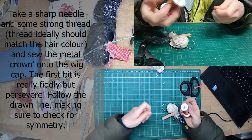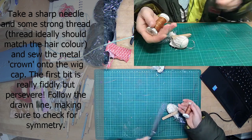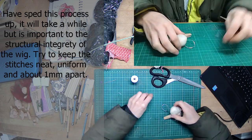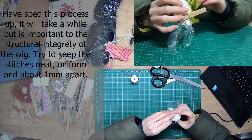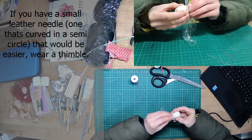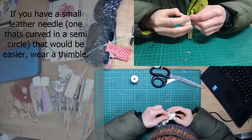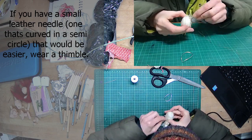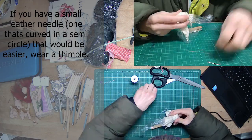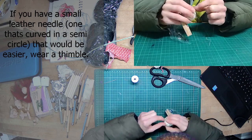I used a straight needle, but it's probably going to be best to use a leather needle if you've got one. The beginning bit is really fiddly, so just persevere, follow that line, and keep checking for symmetry. If you're using a leather needle, I'd suggest wearing a thimble and try not to push too hard so that you don't damage your doll head on the inside. You could even use a bit of clay on the inside that's the same size as your doll head, just to make sure you're not accidentally stabbing it.